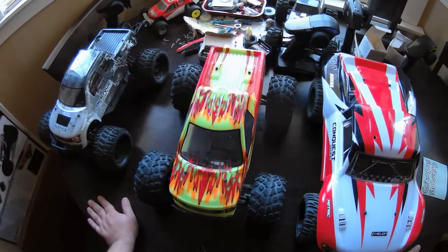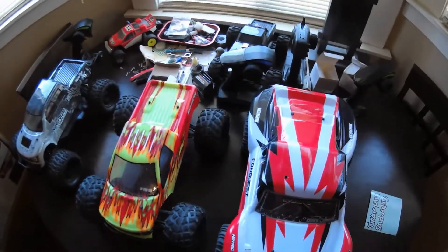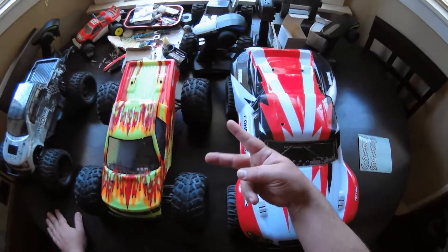Alright guys, I just wanted to show you that real quick. I'm going to get out and run both of these today, so stay tuned for a video on that in the next few days.